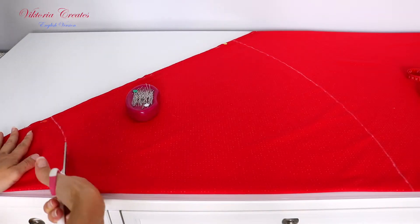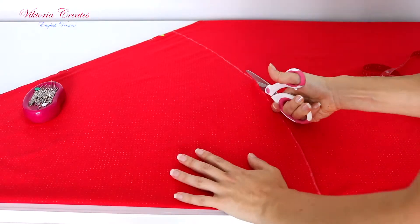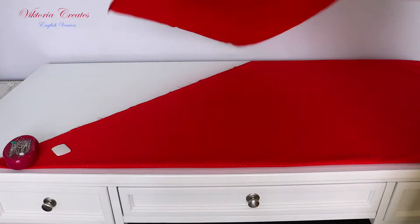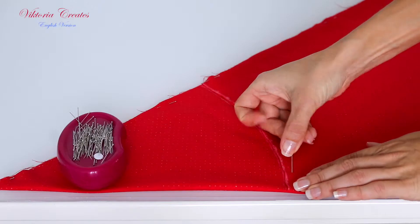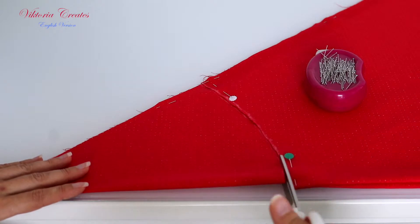Cut one part of the skirt. Repeat the same thing again — you can simply put the first part of the skirt on top, draw around, fasten with pins, and cut the second part.